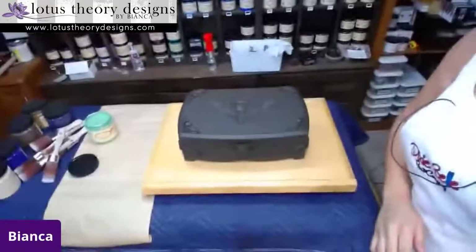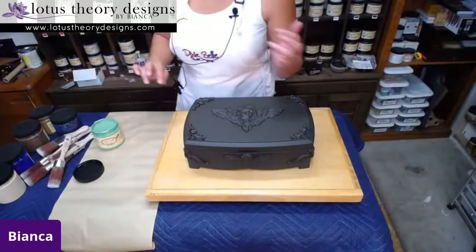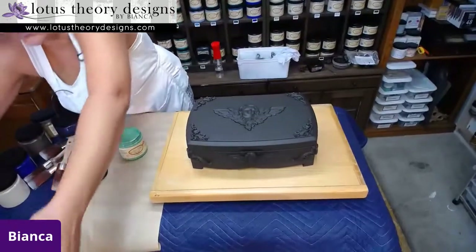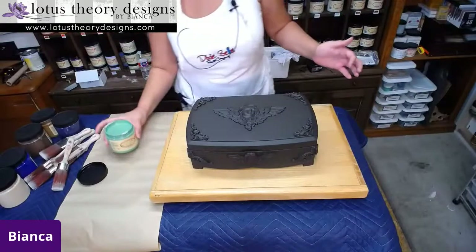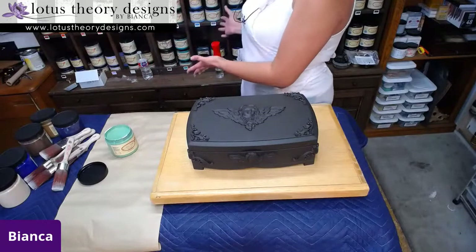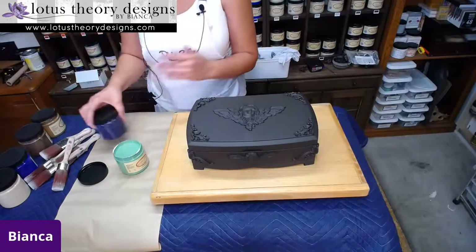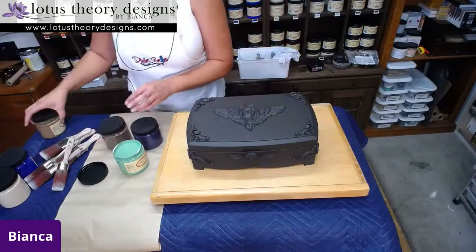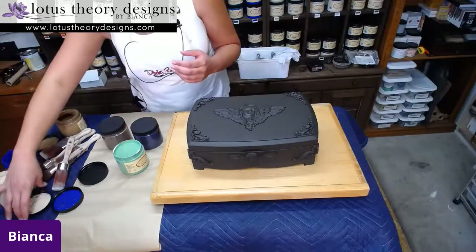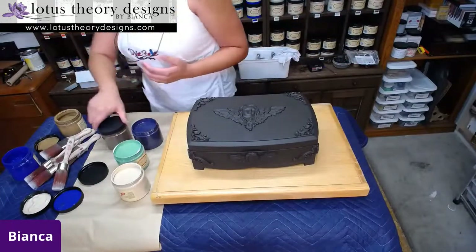You guys know my camera likes to go rogue. So I pulled a bunch of paint colors off of the shelf. Obviously there's more behind me, so I'm not necessarily limited to this - it's just what I thought looked nice together, what I was drawn to today. I don't really go in with an elaborate plan in mind; I just kind of go with the flow.